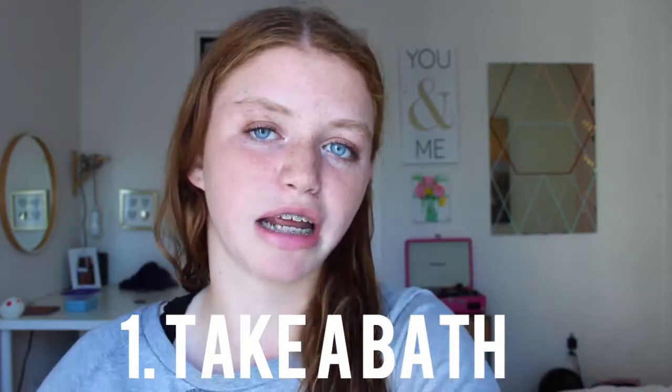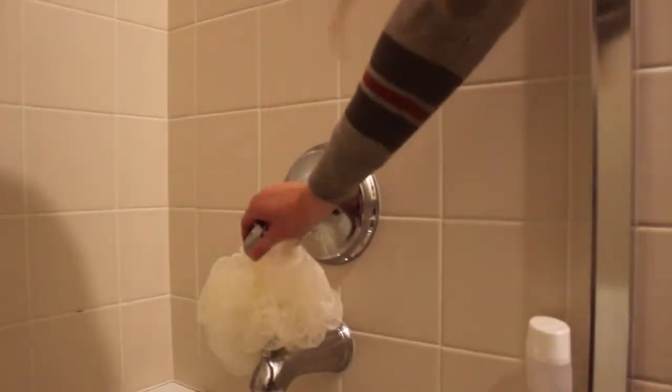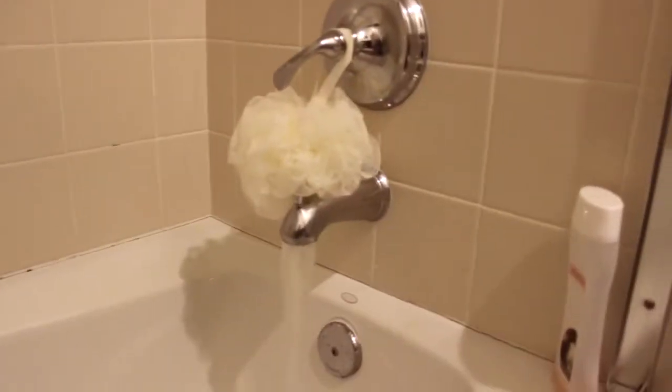So obviously the first thing to get smooth legs is to shave. I know that shaving is kind of annoying sometimes, but of course shaving always helps get rid of all the hairs to make your legs super smooth. My first tip is to take a bath when you are shaving. I feel like in the shower it's harder because you're standing up, so taking a bath is just a lot better for shaving. It's more relaxing and you can put in a bath bomb.